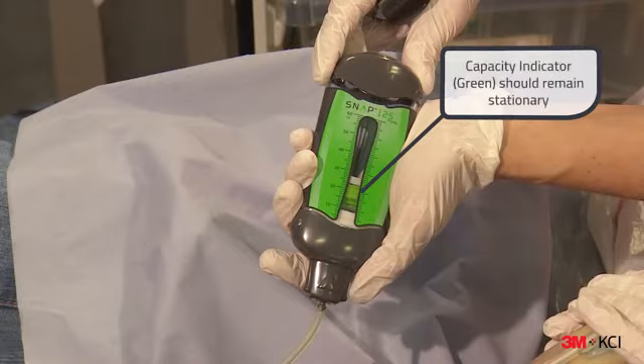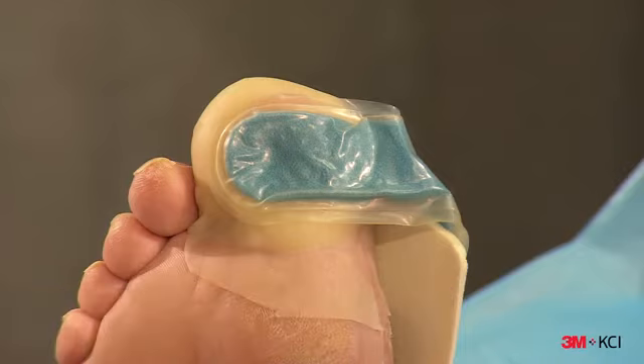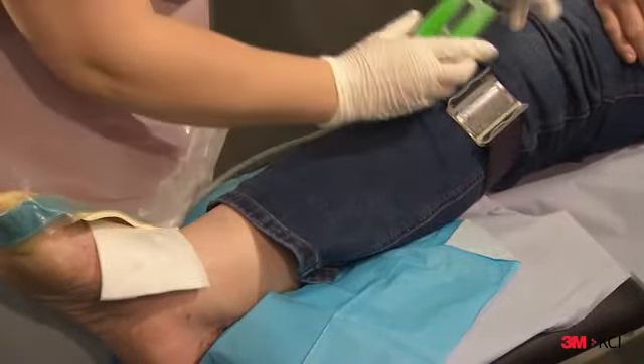The green visual indicator should remain stationary to verify that there are no air leaks and excess air is removed from the system. In addition, the dressing will have a sucked down appearance and the dressing will also feel hard to the touch. The Snap Therapy cartridge can be secured to the leg, arm or belt with the Snap Therapy strap.